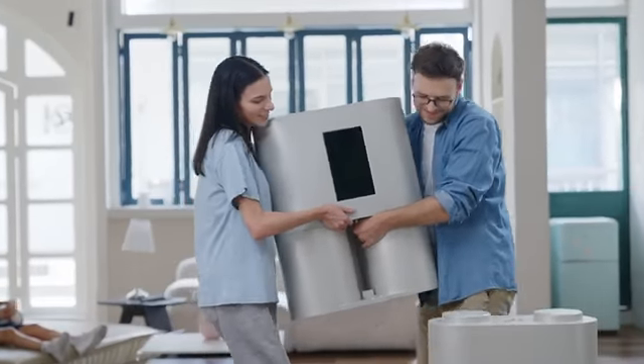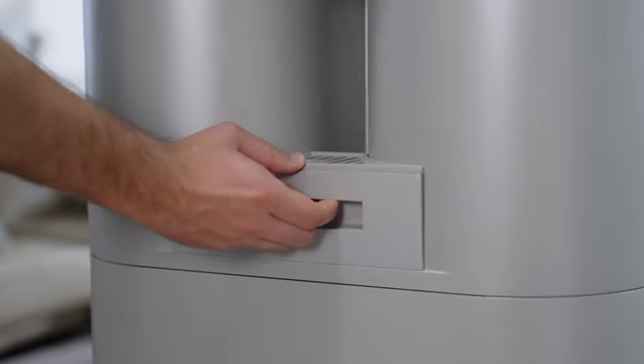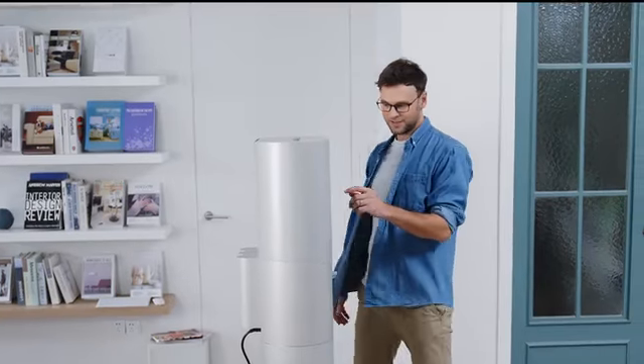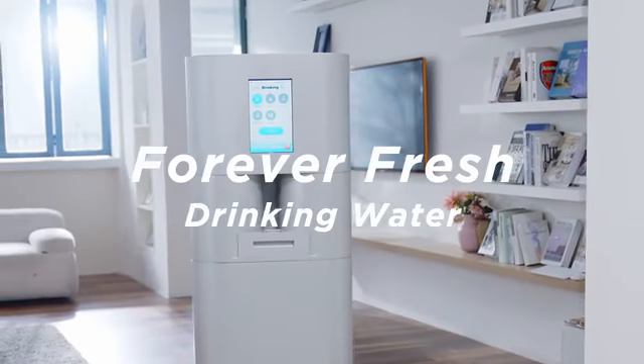In addition, we also designed a removable and expandable water tank for TapFresh, so that more water can be stored for emergencies and constantly cycle through the filter system regularly to ensure freshness.